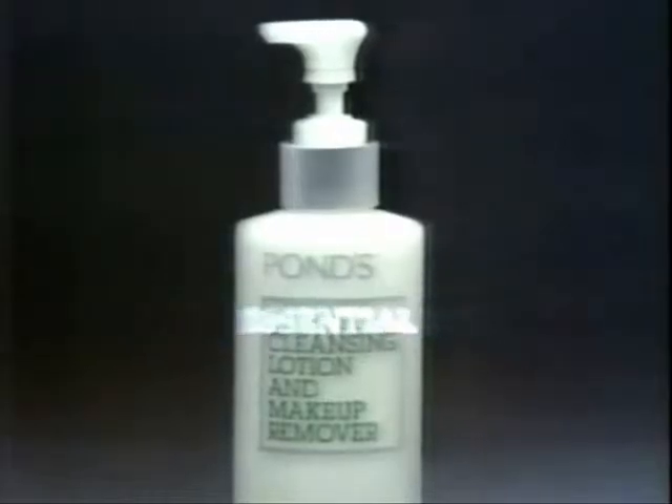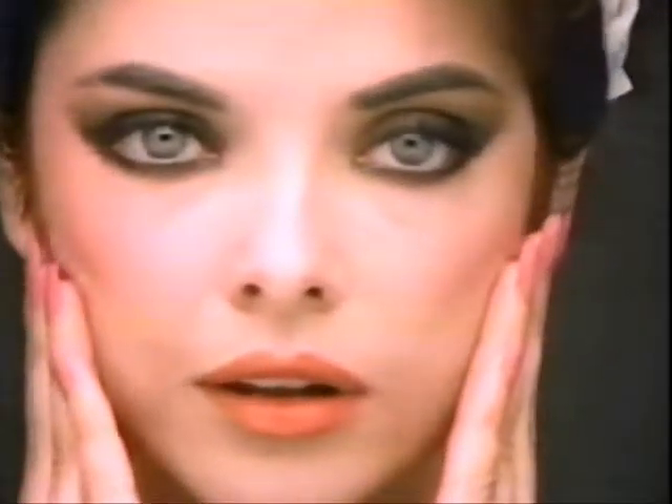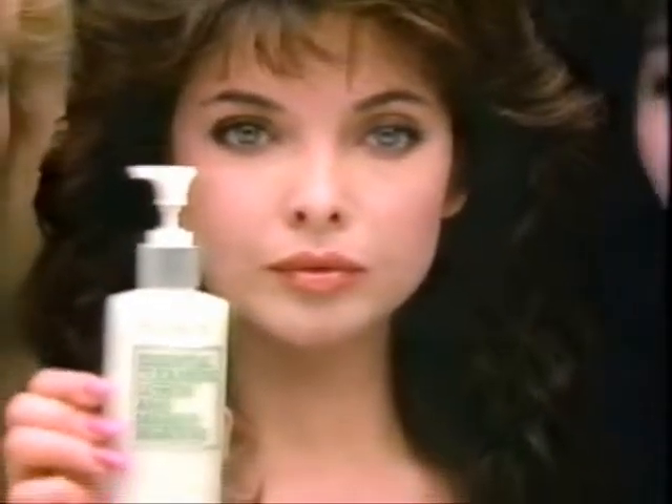Introducing Newpons Essential Cleansing Lotion and Makeup Remover. It's rinsable. The one essential lotion you smooth on. Rinse dirt, rinse makeup gently away. The one essential for clean, beautiful skin.